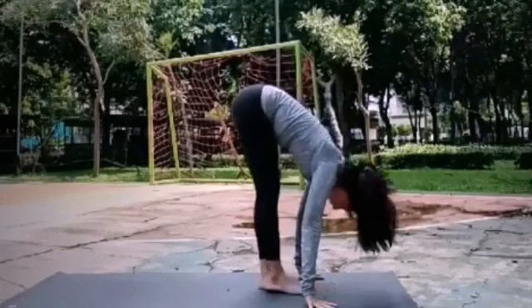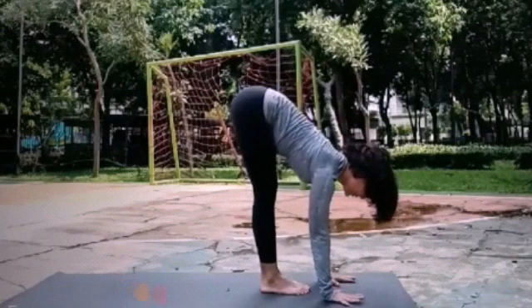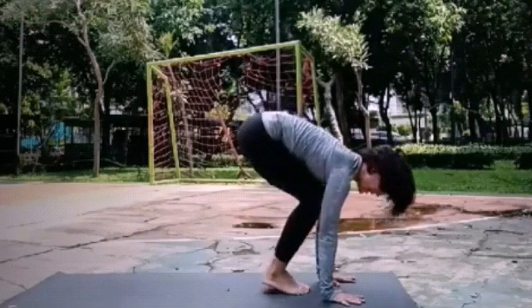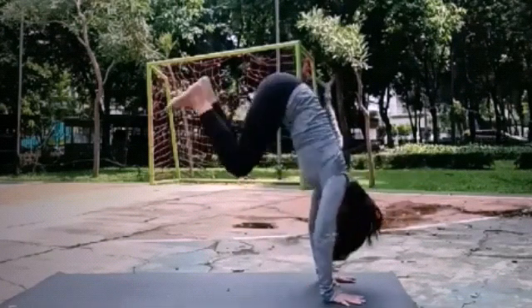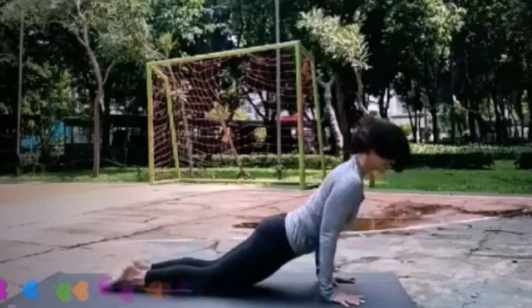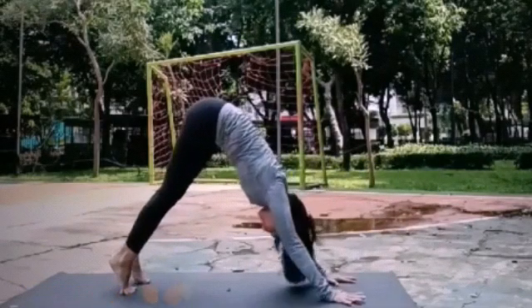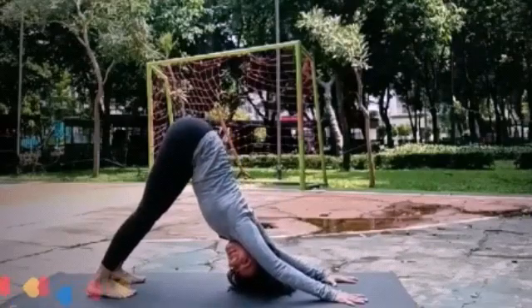Down. Inhale, lengthen spine. Exhale, cross your hands. You can jump back or you can walk back to chaturanga. Inhale, slide to up dog. Exhale, tuck it. And back to down dog.